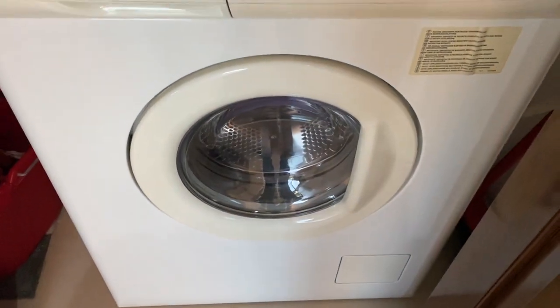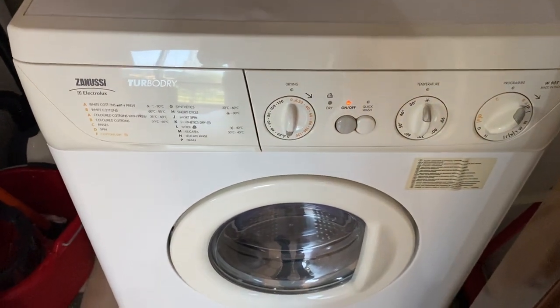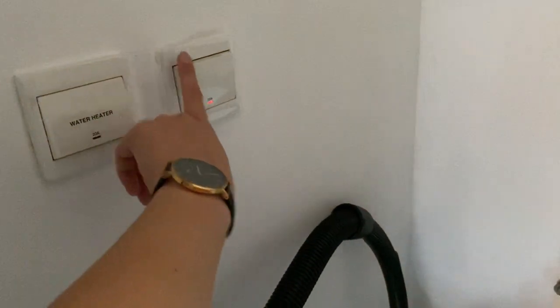Wait for the timer to stop and the washing machine will turn off. Make sure to turn off the main switch.